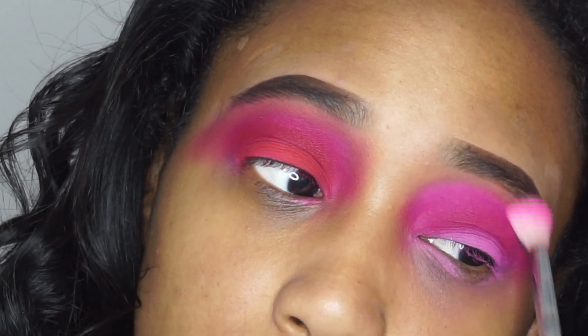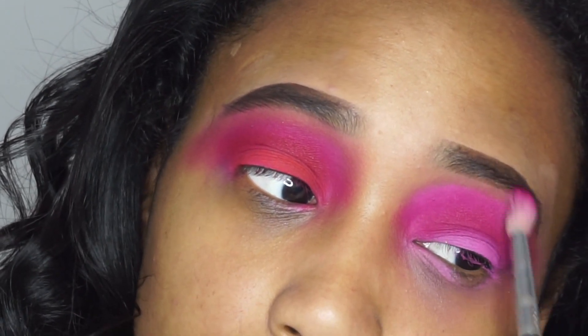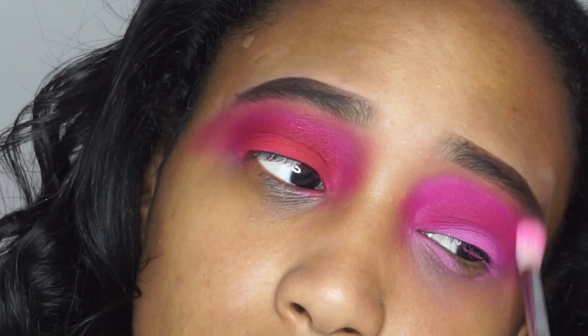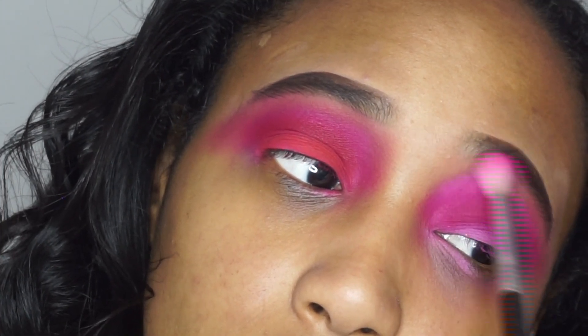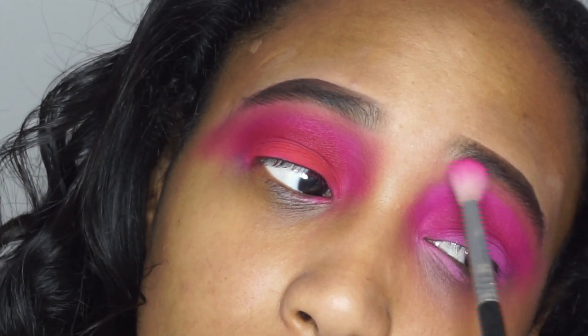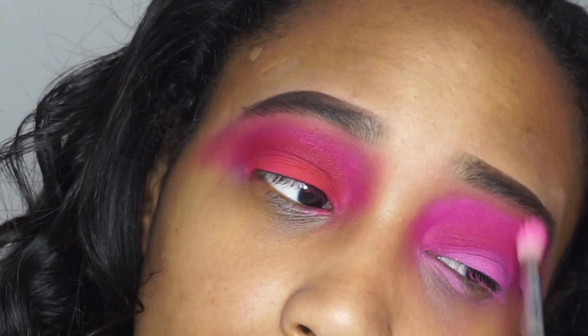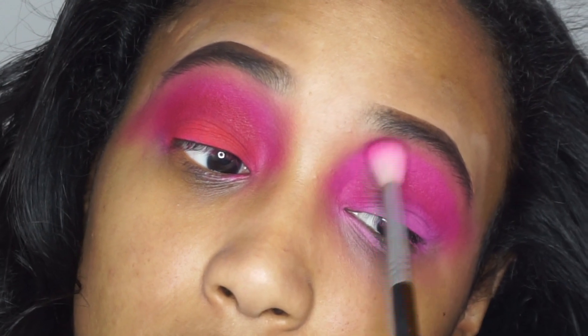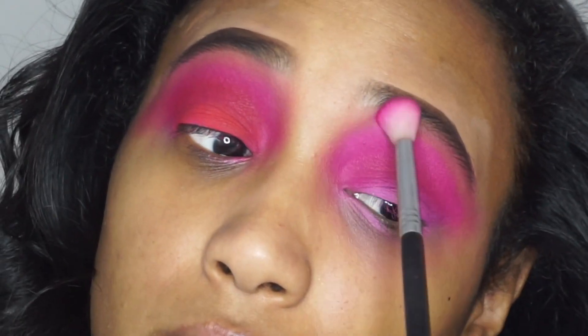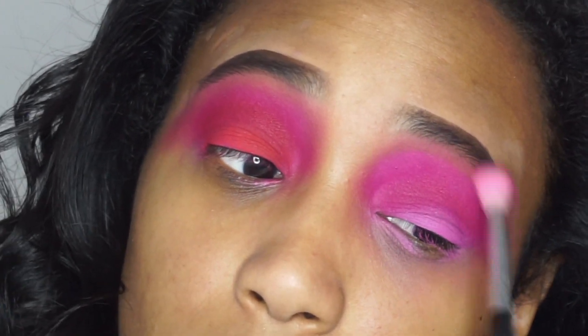I'm using Tipsy Girl to blend out Dance Party and make sure there's a smooth transition up into the brow. I am taking this pretty close up to the brow — I like to bring my shadows up pretty far. I'm just going back and forth making sure that's super blended and not so harsh. Once it looks pretty decent, I'm going to start packing some shadow onto the lid to really intensify this look.